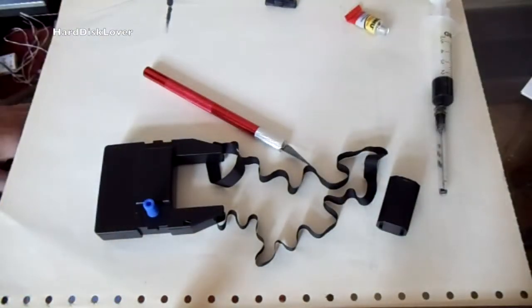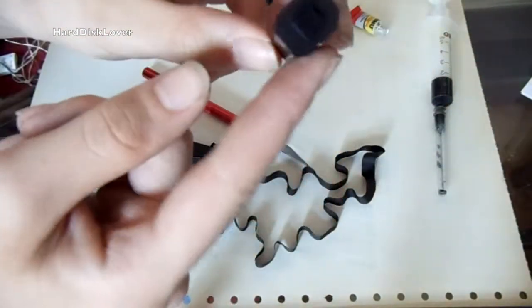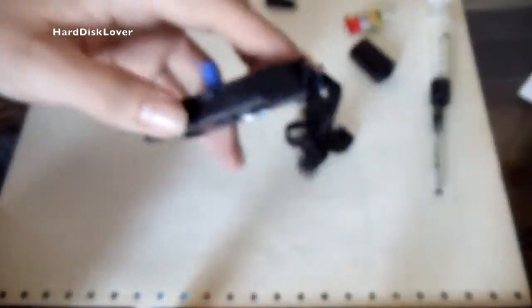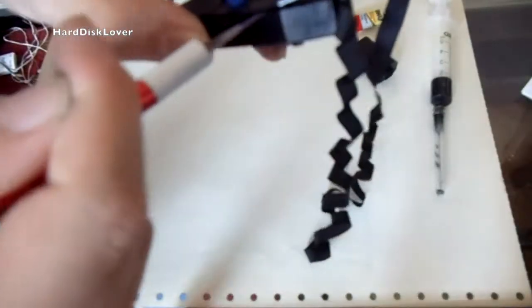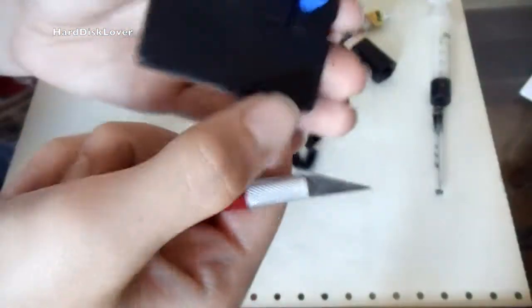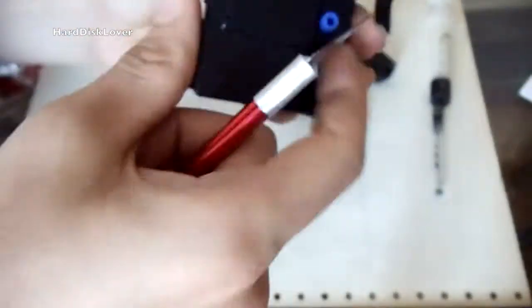The first thing I am going to do is open up the cassette and refill the small ink container. To open the cassette I am using the skipper — you have to try to get in between the two halves and then just pry it carefully open. It should pop open quite easily. There we go.